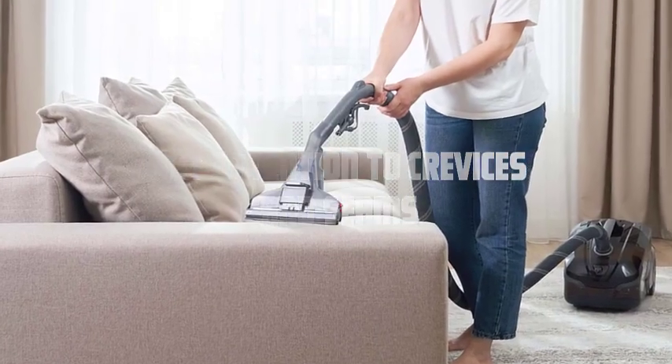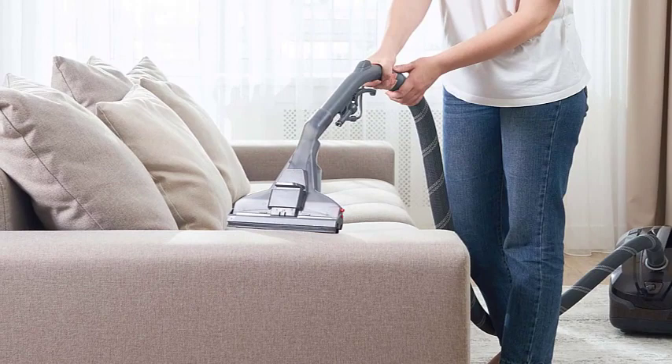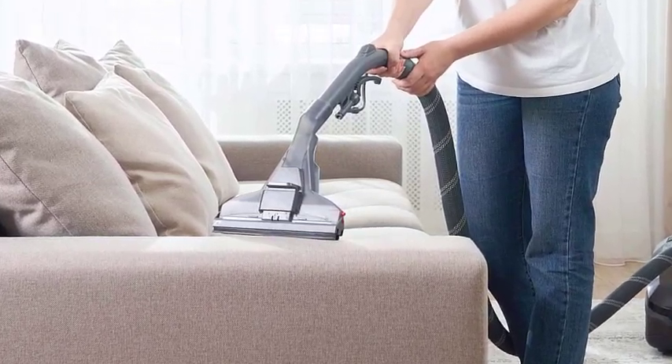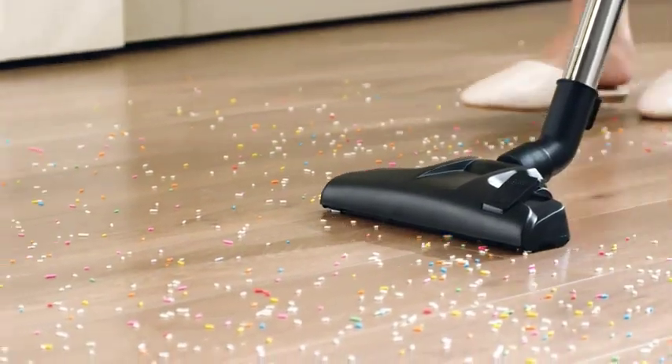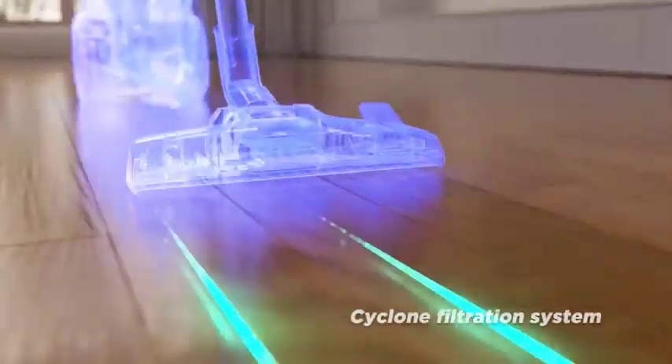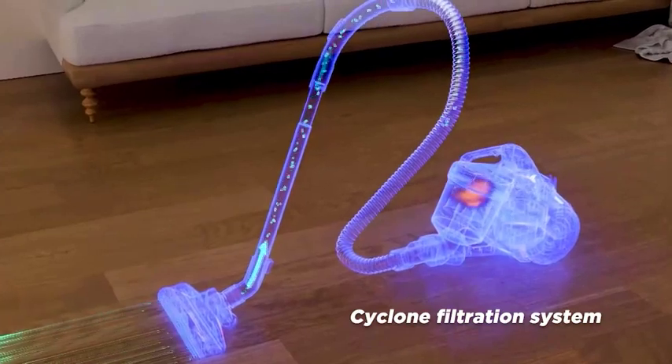Pay attention to crevices and seams. Switch to a narrower attachment or use the crevice tool provided with your Eureka Forbes vacuum cleaner. Focus on cleaning the crevices, seams, and corners of your sofa, where dirt and dust tend to accumulate. Run the attachment along these areas to ensure a thorough clean.